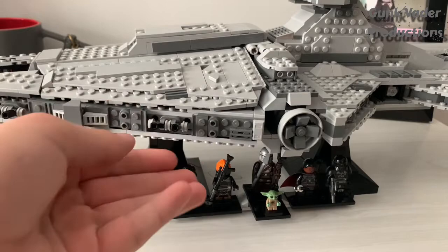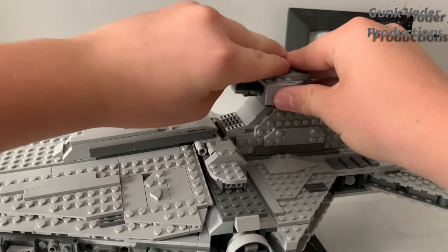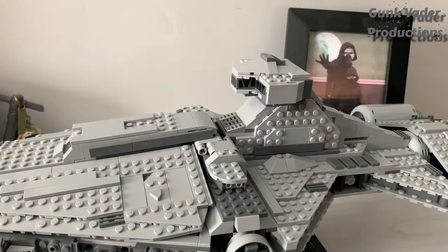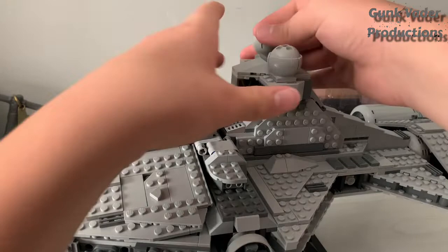One more quick thing you could do: to make this an Imperial Star Destroyer like Darth Vader's or something, you can just take these parts off that we added — or if you just left it, it naturally is like this. Grab some of these pieces, take those out, and snap them up right there to make like the basic regular Star Destroyer.